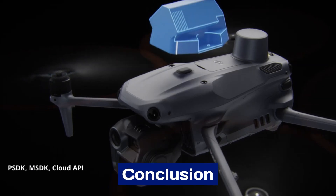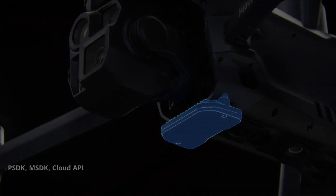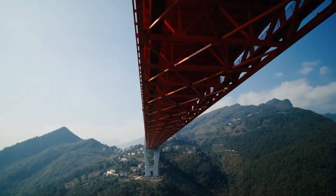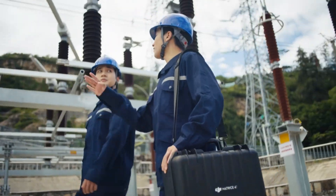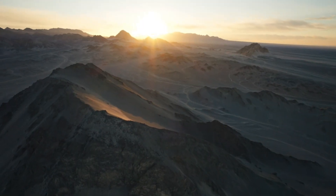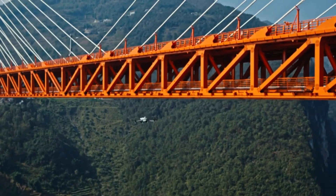Conclusion: The DJI Mattrice 4 series sets a new standard for professional drones, blending robust design, exceptional flight performance, and unparalleled payload versatility. Its modular build and weather resistance make it ideal for diverse environments, while advanced features like AI-powered obstacle avoidance and swarm technology enhance operational efficiency and safety.